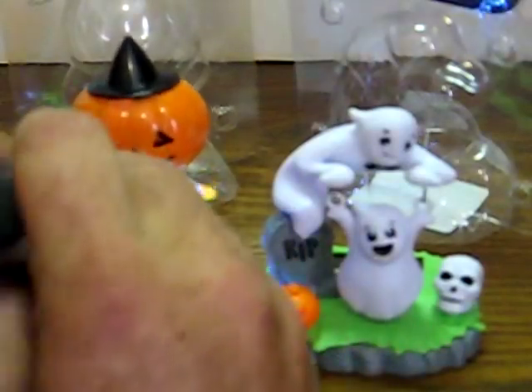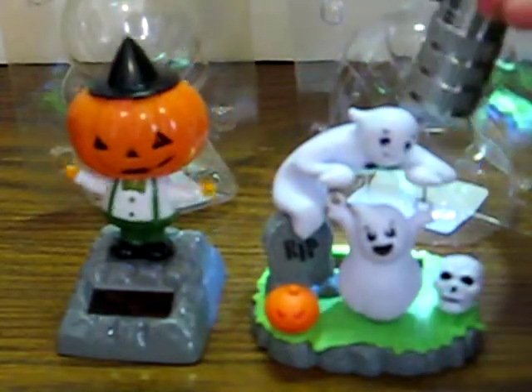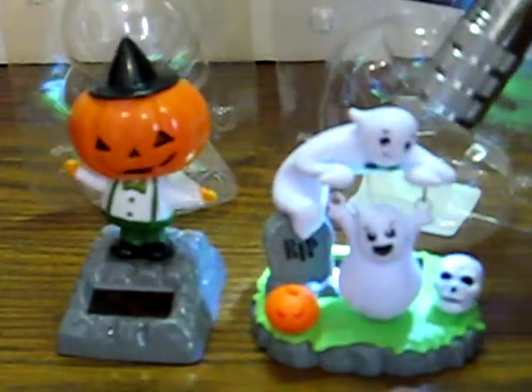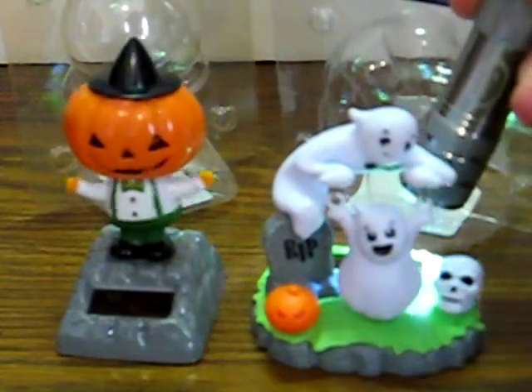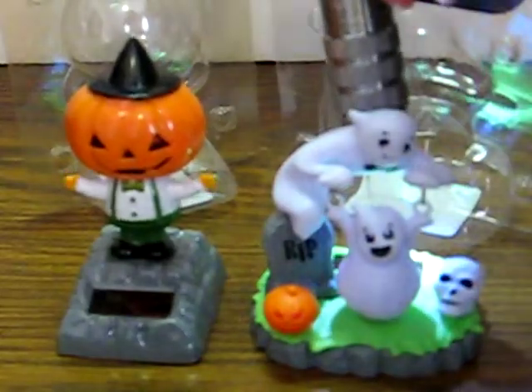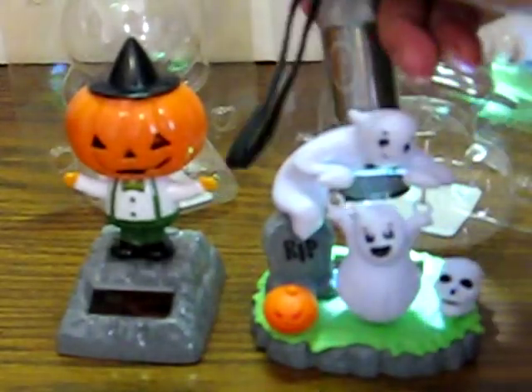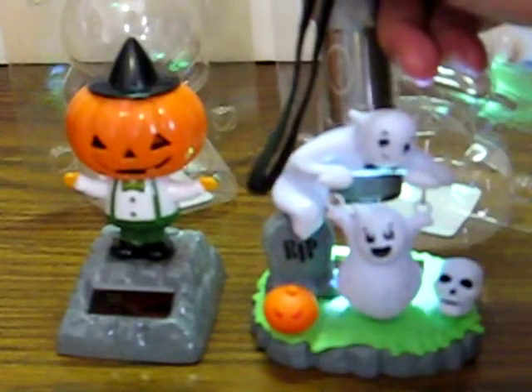Now let's see what kind of swinger this ghost is. Okay, we're getting a little swing there. It's about like the other one.